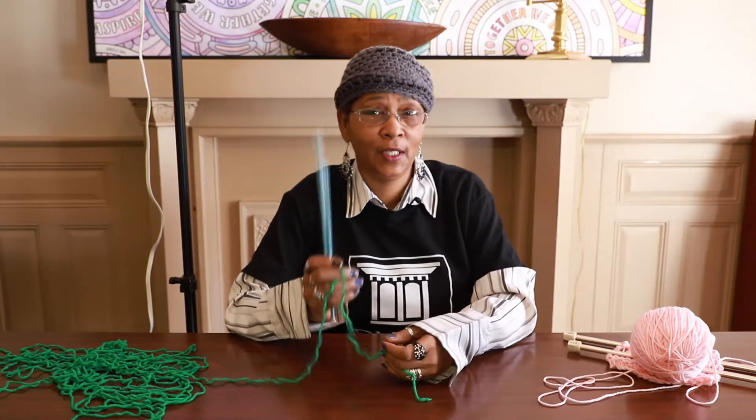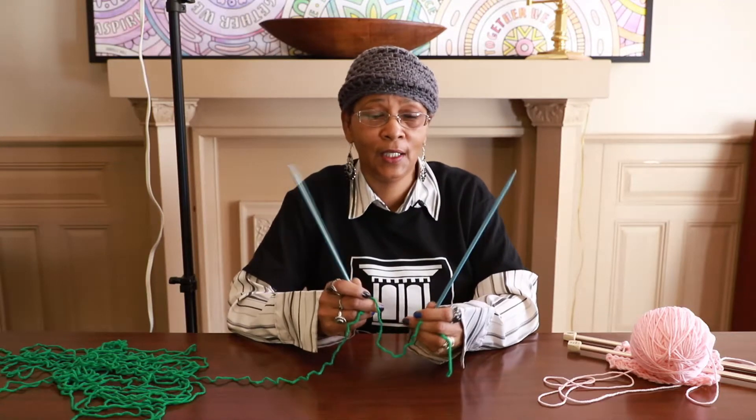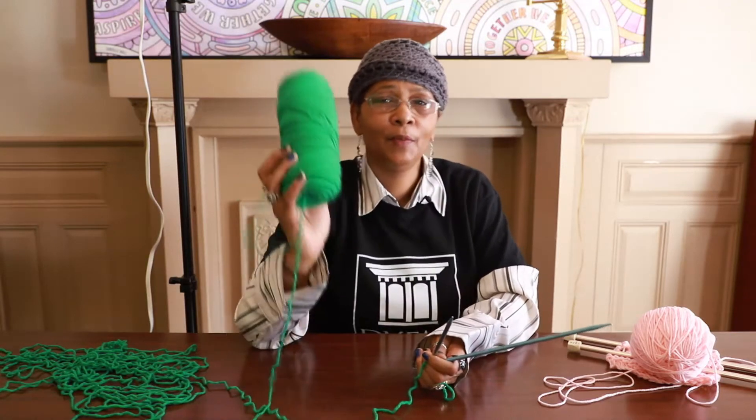Hi, I'm Felice McWilliams and I'm on staff at the Danville Museum of Fine Arts and History, and I'm here to teach you how to knit. The simple basics of knitting — and the first thing you need to knit, of course, are two knitting needles and some yarn.